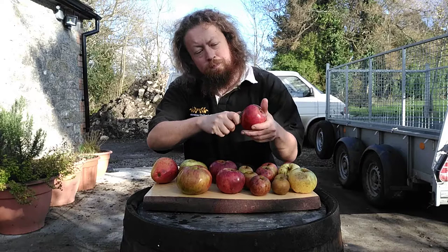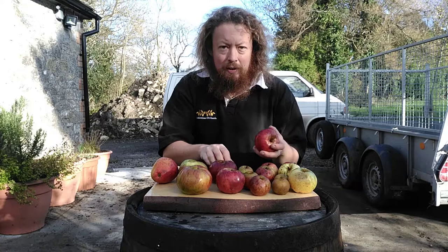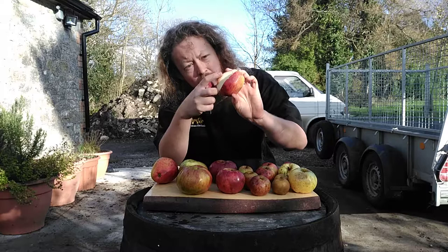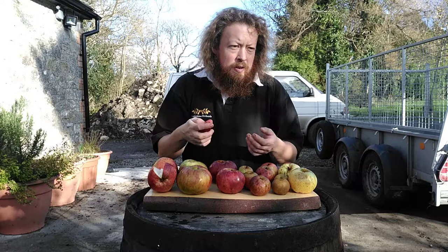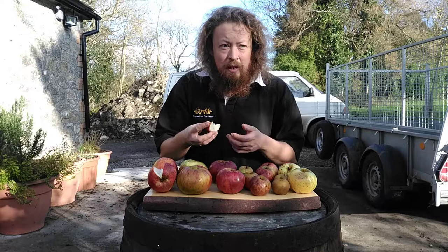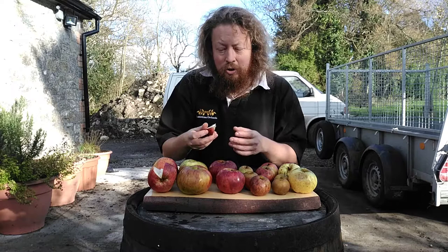If we cut it open I'll try a bit now. Yarlington Mill is quite famous and notorious for what happens when you ferment it. The juice often comes out very black in colour after you press it because the tannins will oxidise and darken it — you can see where it's bruised, it's already started to darken. The juice it creates is very cloudy, dark orangey juice and it can take two years to clear. It can be quite notorious for small-scale cider makers if they make a batch and it never clears, ending up like a thick dark orange squash.